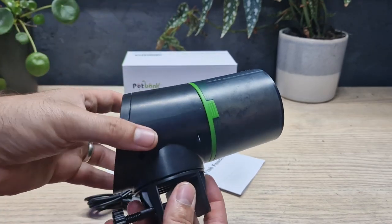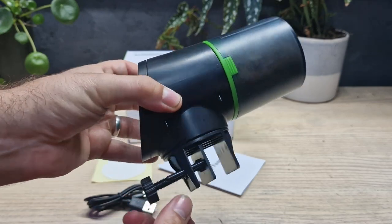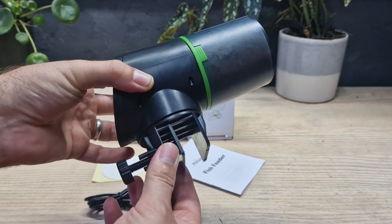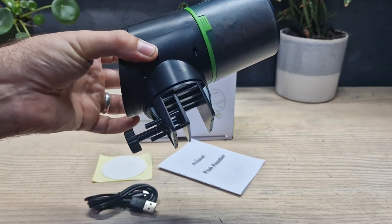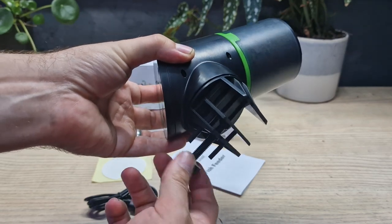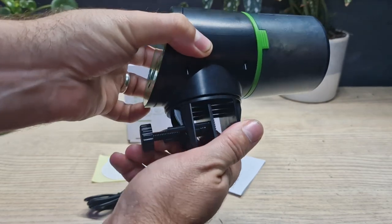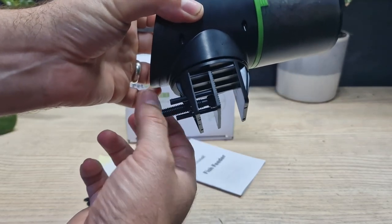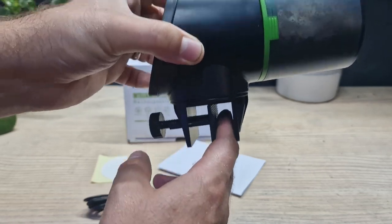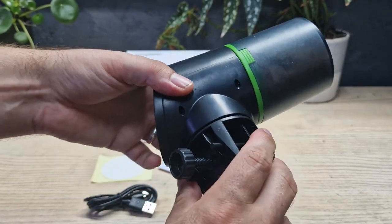Let's go through some of the features. Firstly, one of the biggest issues when it comes to putting an auto feeder on your aquarium is mounting — mounting can be tricky. There are lots of different types of aquariums with lots of different ways of mounting them. The most common one is having your glass here and you basically tighten it up until the glass is sandwiched between the two bits of plastic, and it will just sit there. It can also swivel.